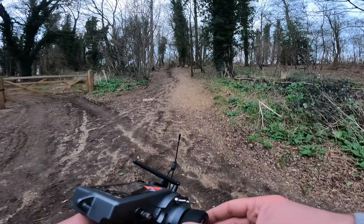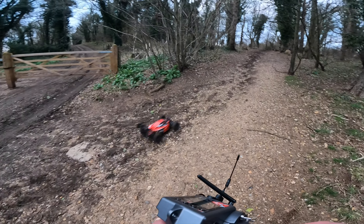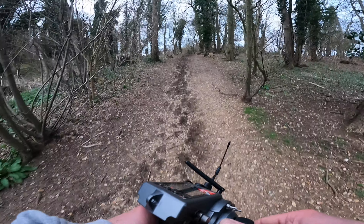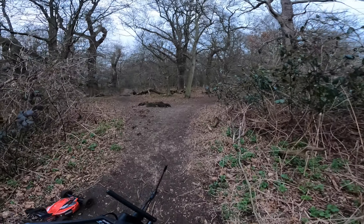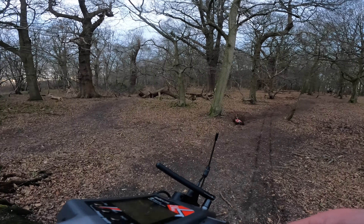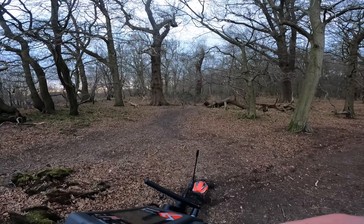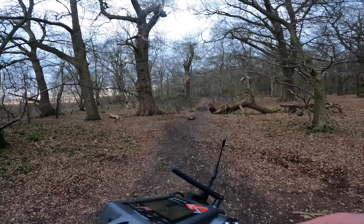That's rapid on 4S! It will go up to 6S as well - this car supports 6S but I haven't got a 6S pack at the moment. Crazy little thing, isn't it. Something is going to 100% break in here. Got a bit of a tree or something.